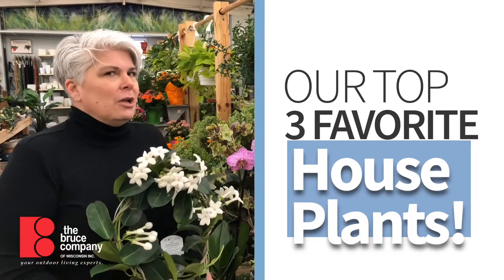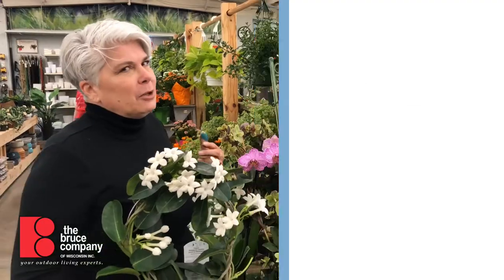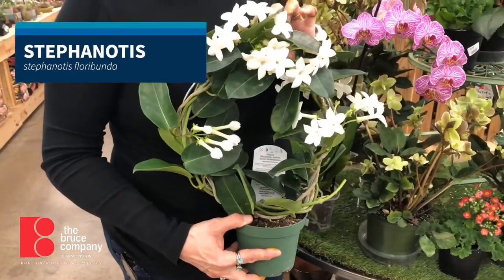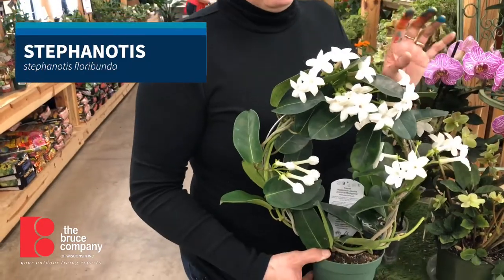I thought I'd talk about a few of my favorite bloomers this time of year, readily available in the garden center. This is Stephanotis. This is used a lot in wedding bouquets because it is gloriously fragrant.